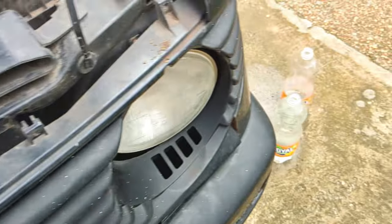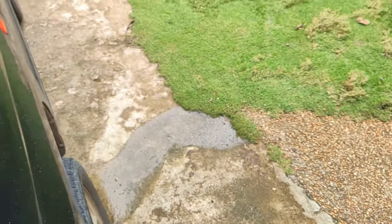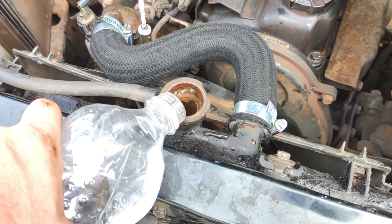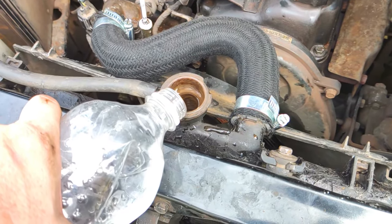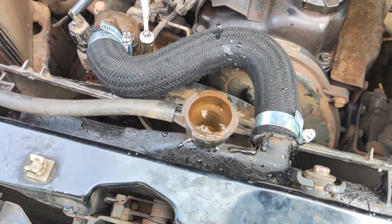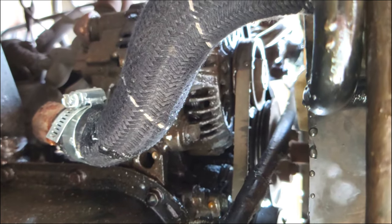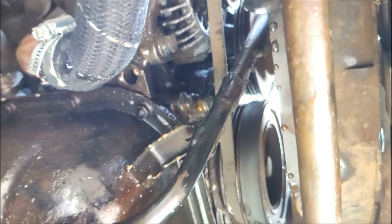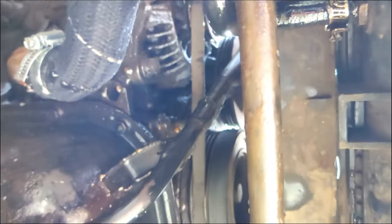Now we'll just do the little leak test — see if we've got any leak issues. Right now we'll just test with water; we don't want to waste any coolant. Looks pretty good. That's another one that just happened to kind of fit — the angles aren't exact, but it's okay, it's a good fit anyway. So it doesn't look like there's any dripping.